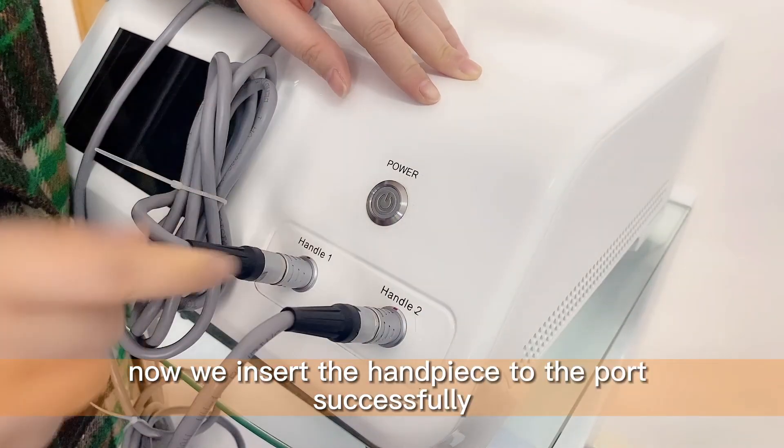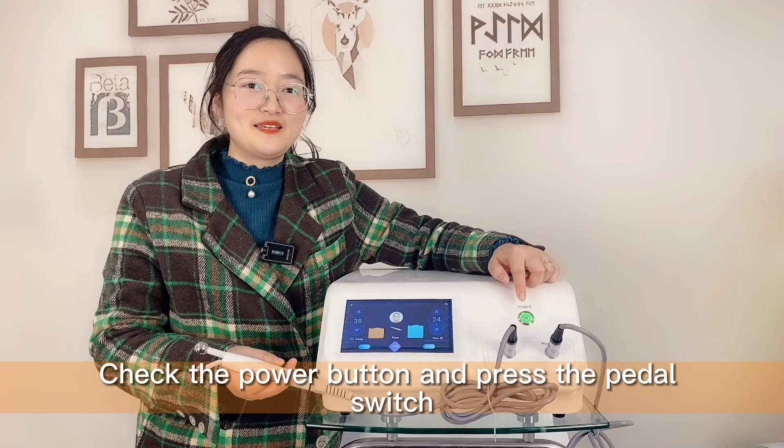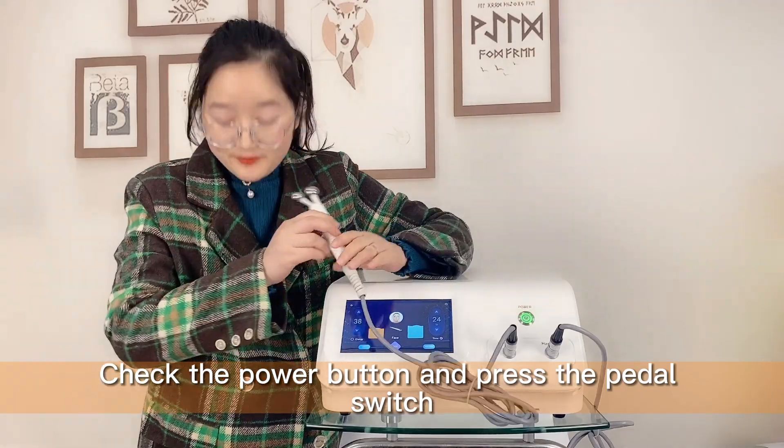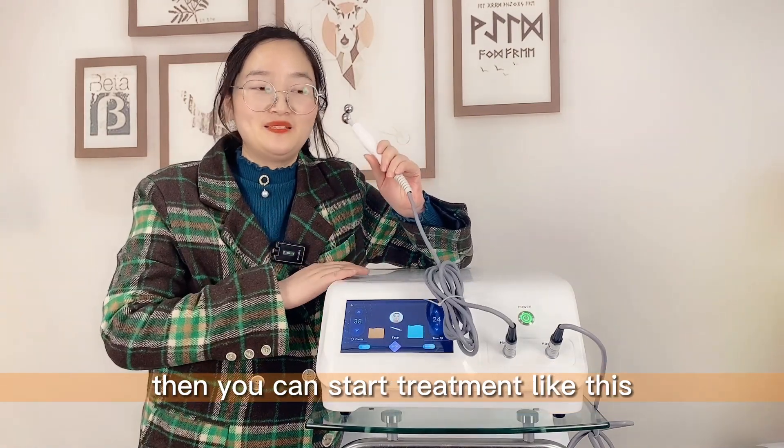Now we insert the handpiece to the port successfully. Check the power button and press the pedal switch. Then you can start the treatment like this.